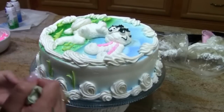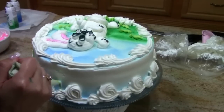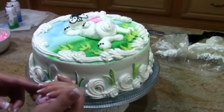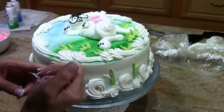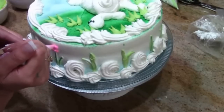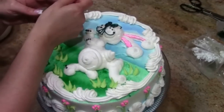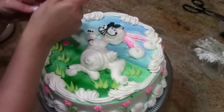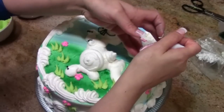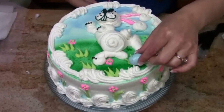I'm not too worried about the splatter because we're going to put some flowers in, and you can add spring-colored sprinkles too. Using the pink bag left over from the ears, I'm going to make a little dot flower — just five dots in a circle. I want to add three of these little flowers to the top just for balance, to give a little splash of pink.